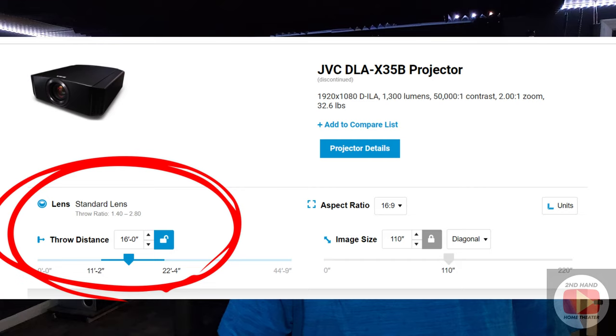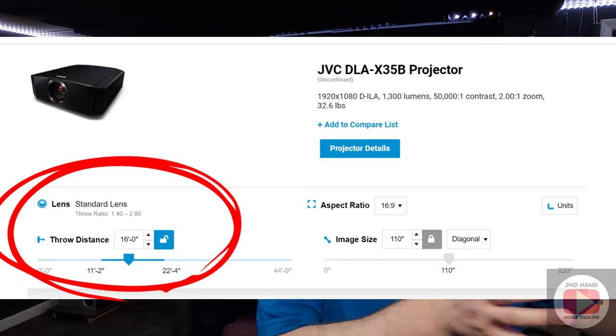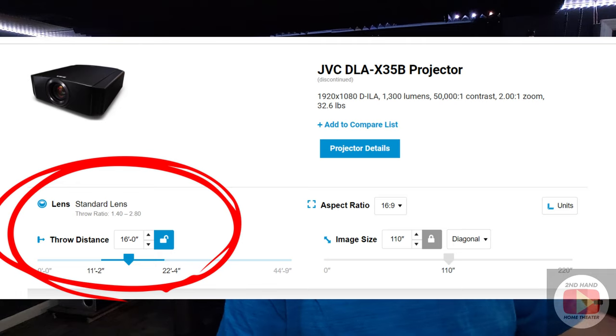You can get a lot of problems if you get one that has too close of a throw ratio and you can't sit it that close to the screen, or one that's got too long of a throw ratio and you can't sit it far enough away to get it to the proper image size. So you definitely want to look that up first before you venture into actually buying a projector and a screen. Most common standard home theater projectors from JVC, Epson, Sony — the big names — are going to have what I call the standard mid-level zoom ratio, allowing you usually a flexibility of like 10 to 12 feet between the shortest and furthest away that projector can sit to reach the image size you want.